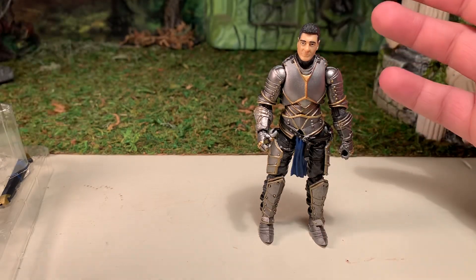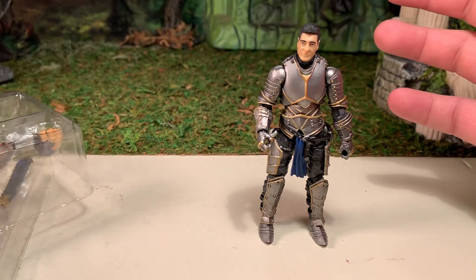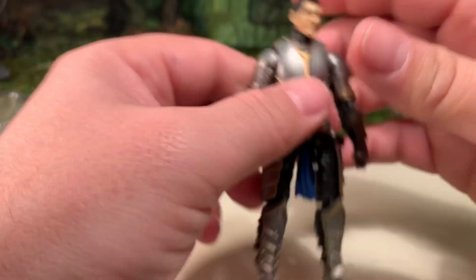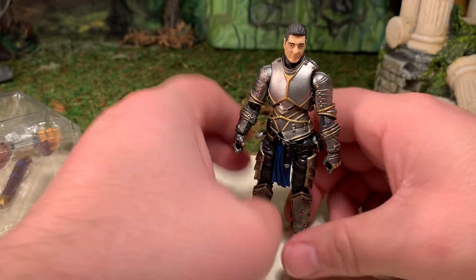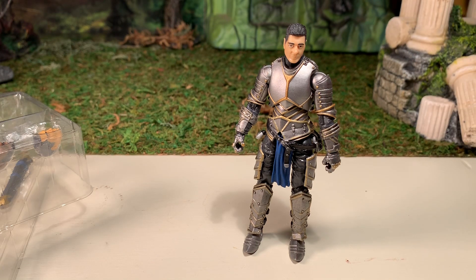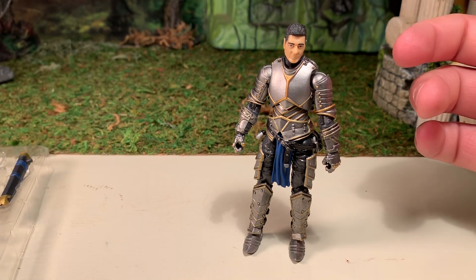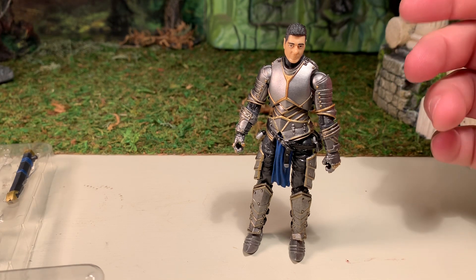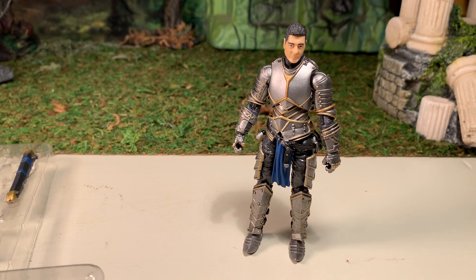All in all he's a very good figure and I do highly recommend them. There's a lot of potential for customization as well as army building — if you kit-bash different parts together you can make them look different by adding a cape, a different shoulder guard, or a different head sculpt. Great army builder and a decent figure on his own. This has been AV — if you like this video check out my channel, and if you like what you see, please subscribe. Thanks for watching.